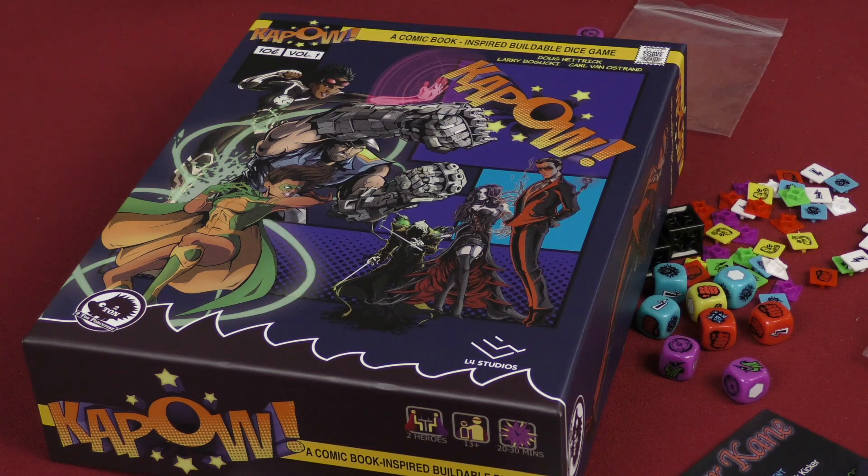There you have it — this is everything we've got for Kapow, a dice building game from Two Ton Porcupine and L4 Studios. Thanks for joining us, certainly appreciate it. We'll see you guys and gals on the flip side — take care.